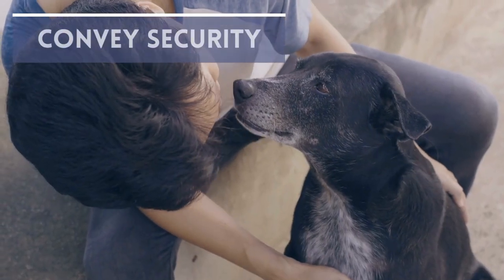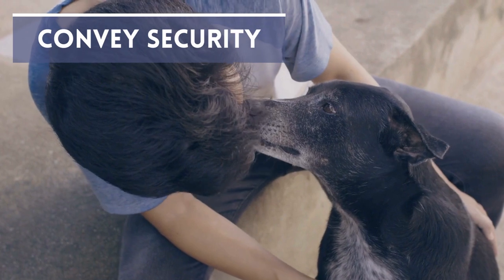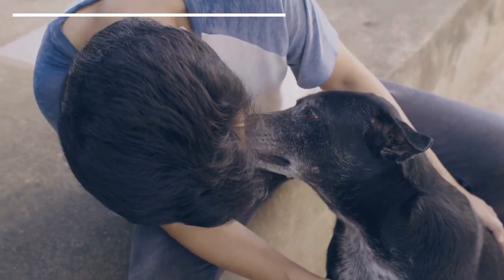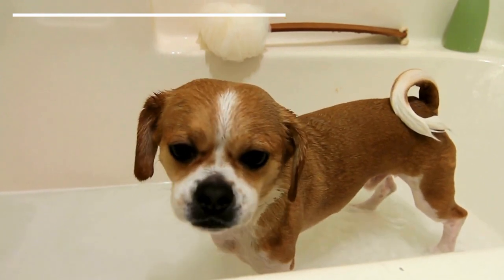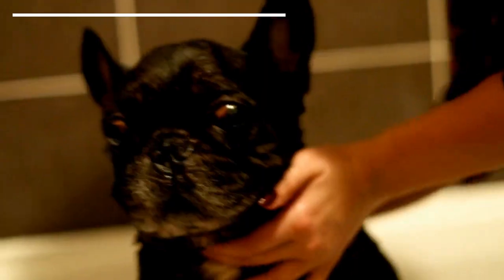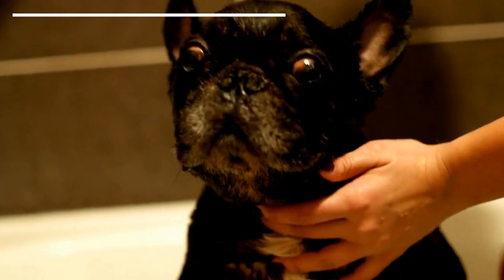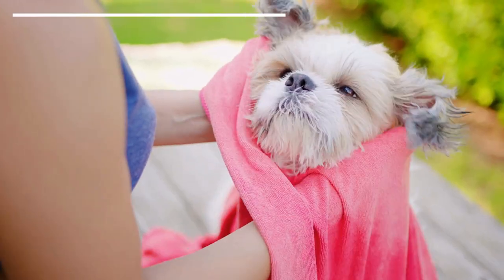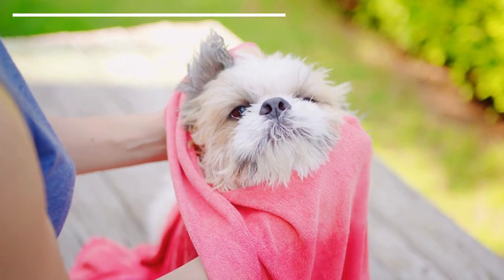Convey security. The initial step we have to take is to provide security and relaxed surroundings. We need to handle the dog firmly but without creating fear. This means we must never use physical or verbal violence. We must handle the dog so they understand what is happening and that we won't hurt them. Giving confidence is imperative, as is preventing loud noises or making them nervous.